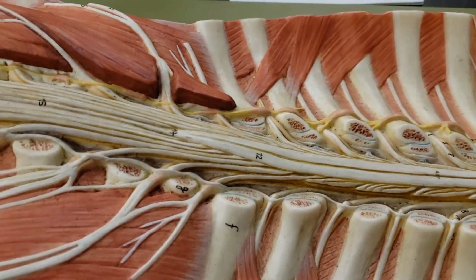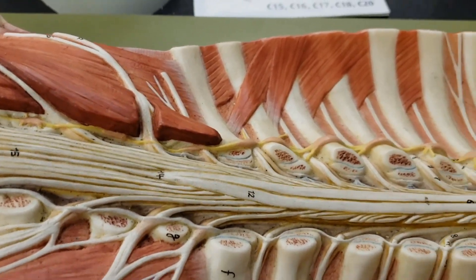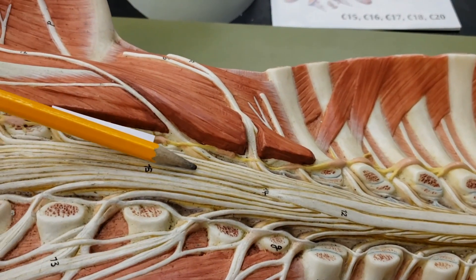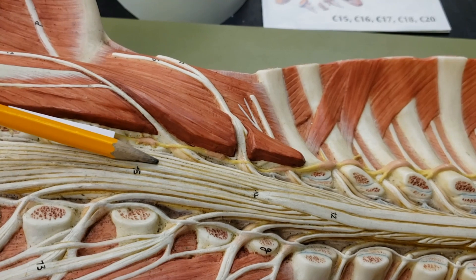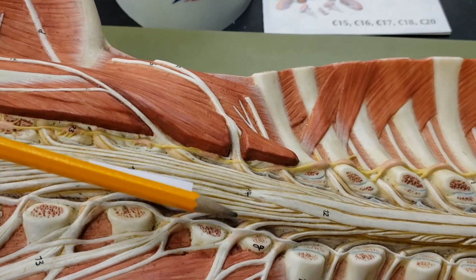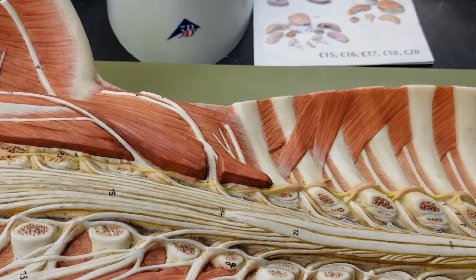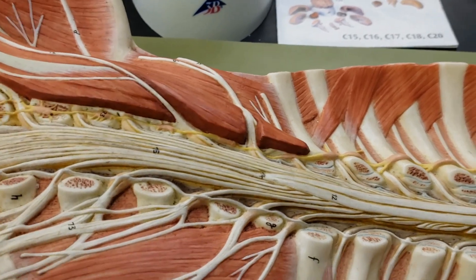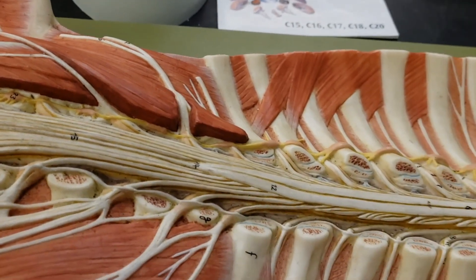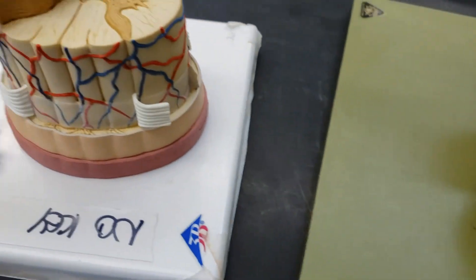It looks like the cauda equina has just walked off, so I don't have that here. But this area is the cauda equina — it's the area that's around the filum terminale. I can make something up real quick so I can label it, because I don't want to have something not be labeled. Let's go over here to the next thing and we'll come back to that.